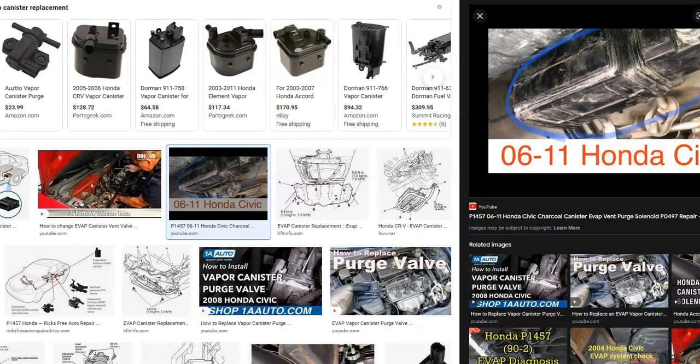Next up is the EVAP canister. The EVAP canister is usually located underneath the vehicle near the gas tank. It has about three hoses going to it and different components and seals that could fail. If it goes bad or if the charcoal canister gets clogged up, there will be no flow through it, which can cause a P0497 code. So the second thing to check is that EVAP canister.